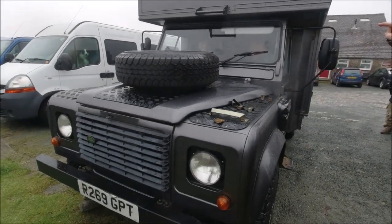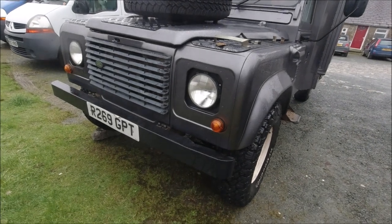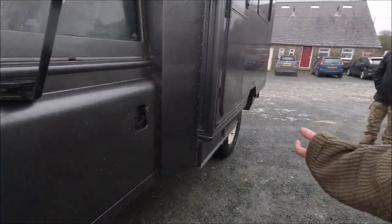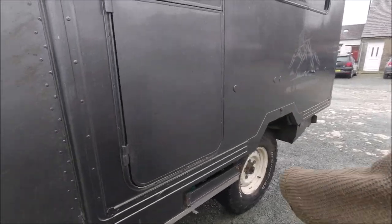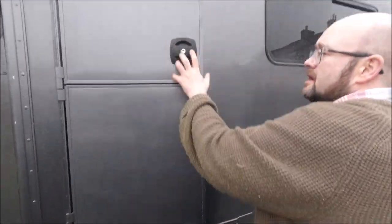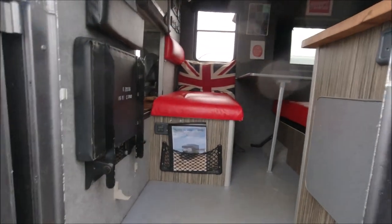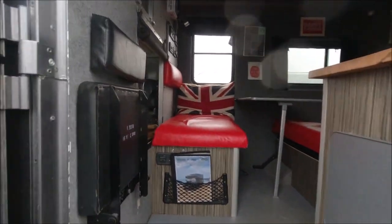It's a structurally insulated roof shell, so you can actually walk on the top of the roof. Once we got it, we stripped the stretchers out, put an awning on the side, and then did the inside with lightweight plywood, really thinking about the design.